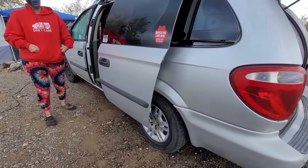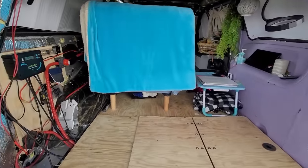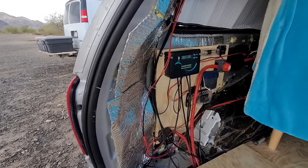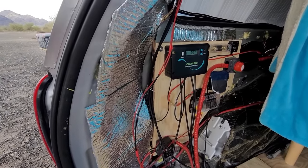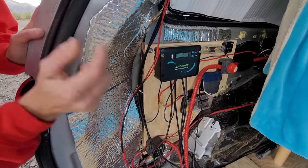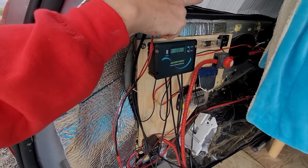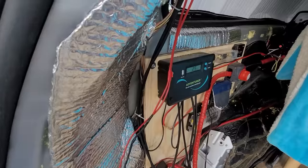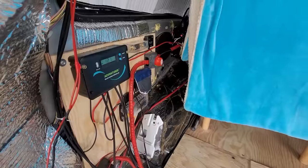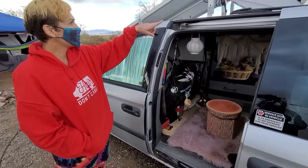Let's check out your electrical center. I have two 100-watt solar panels on the roof, a 1500-watt inverter. Somebody attached a car plug and two USB plugs so I don't have to turn on the inverter to run everything. The lights on the inverter irritate me so I put little covers over them. I've got the MaxxFan up top.